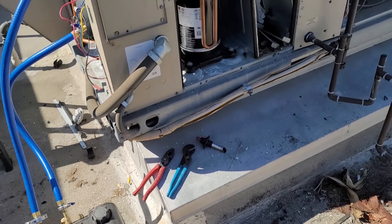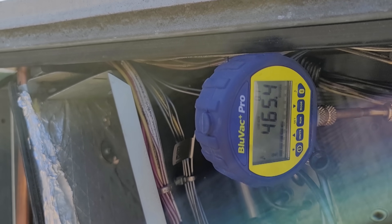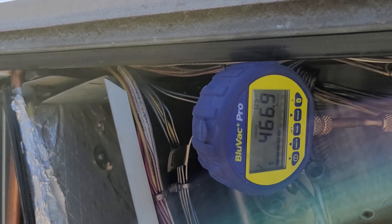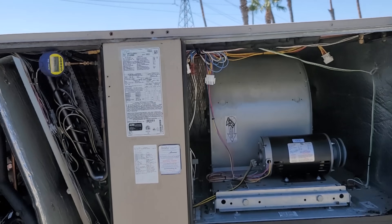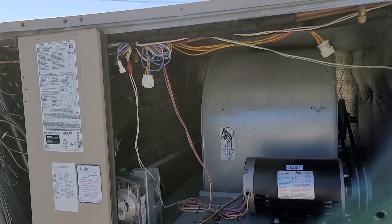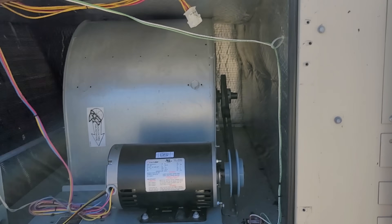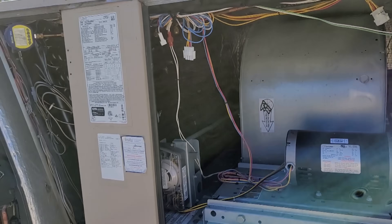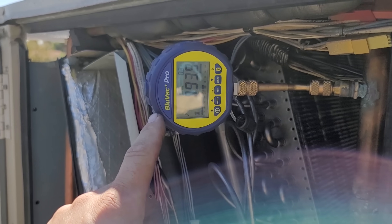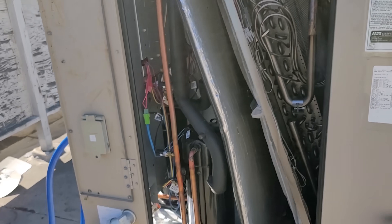We've been running a pressure test for about 12 minutes now. We've changed 0.2 PSI — it passes the pressure test. We're going to go ahead and let the nitrogen out and then pull the evacuation. We ball-valved off the evacuation. We're technically in a decay test right now — it's already passing 466 microns, slowly rising. We'll let it sit for another 10 minutes to make sure we don't get above 1,000 microns. We're just starting to put the top back on the unit.